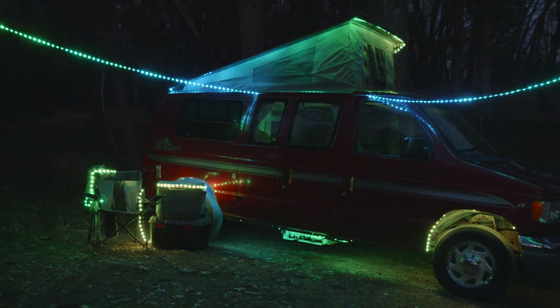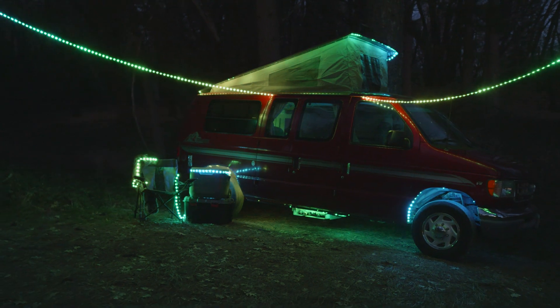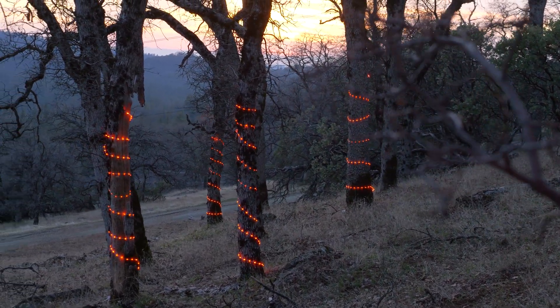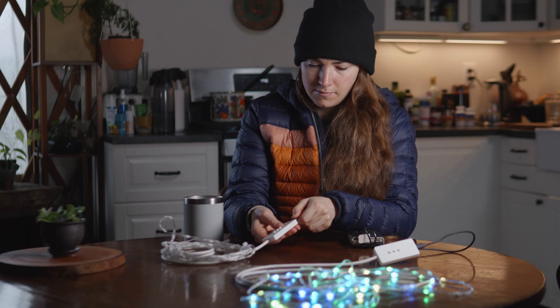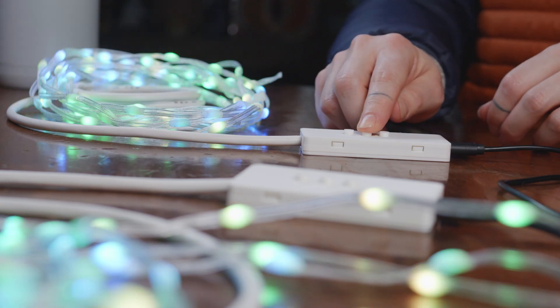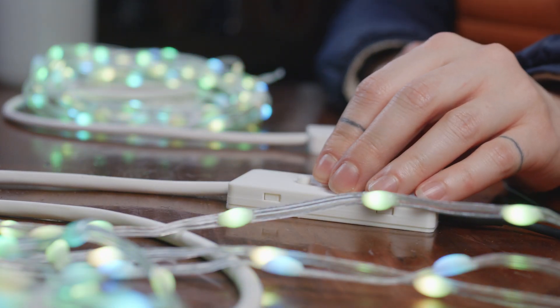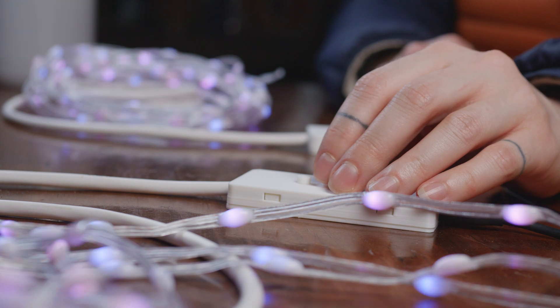Glowflock is an easy-to-use LED lighting system that allows you to create stunning coordinated lighting effects with minimal setup. Plug the lights in, pair your flock, and select your pattern. There's no coding or wiring and you don't need an app, Wi-Fi, or even Bluetooth.